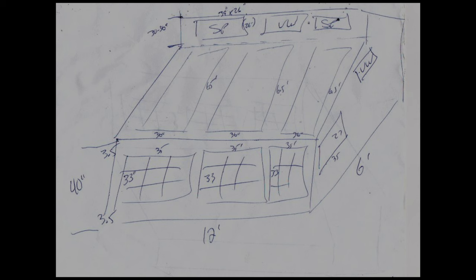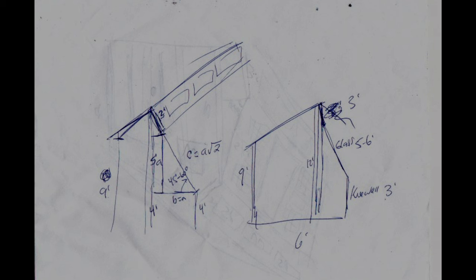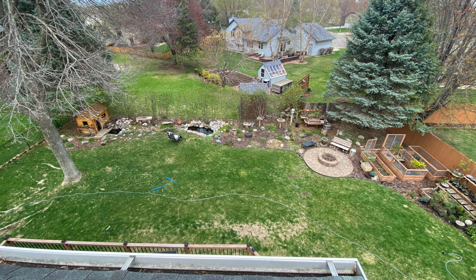I started this huge project, like I do most bigger ones, with a few scribbles of my ideas — how big would it be, the basic design. These drawings did eventually become this structure.